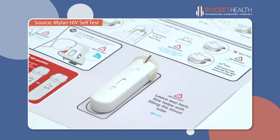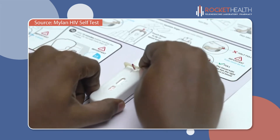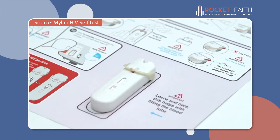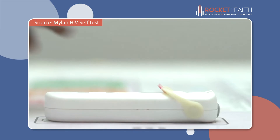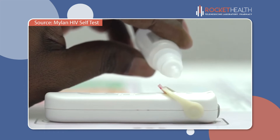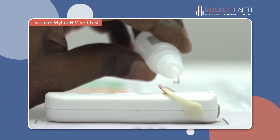Hold the test on the table and flip the tube over using its support arm until it stops. Check to make sure the blood has moved from the tube into the well. Now add four drops of test fluid into the well on top of the blood: one, two, three, four.